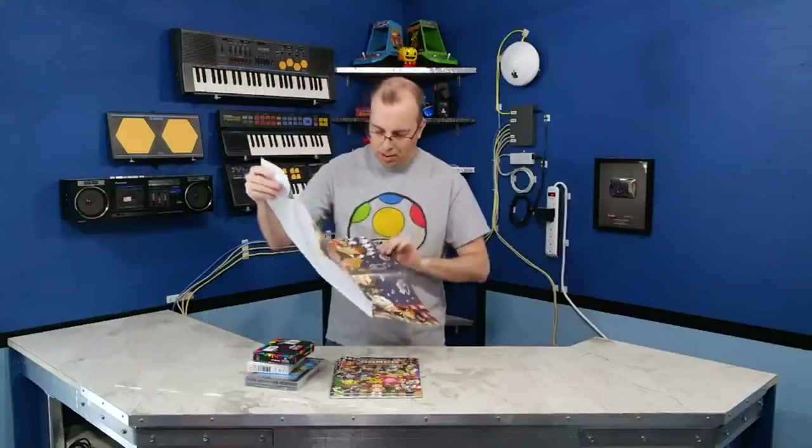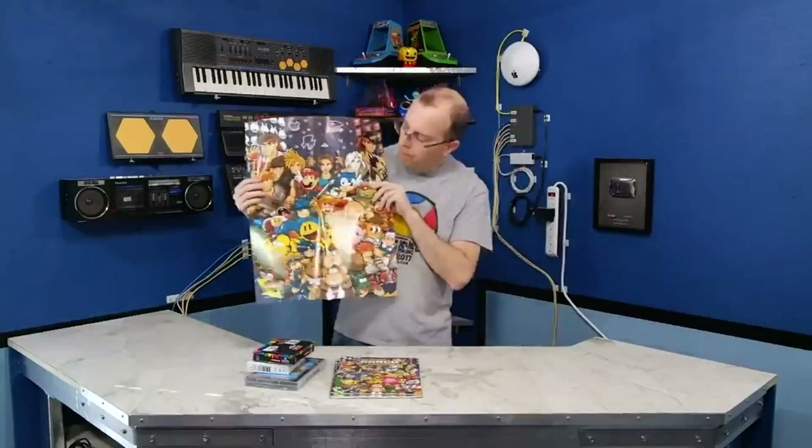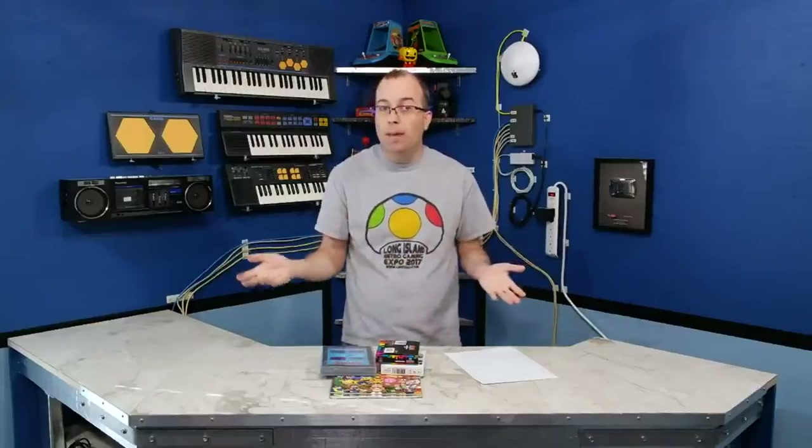It also comes with a poster/advertisement insert, which is pretty cool. As for the Worm Cam, I gave it the one fate that I thought it deserved.